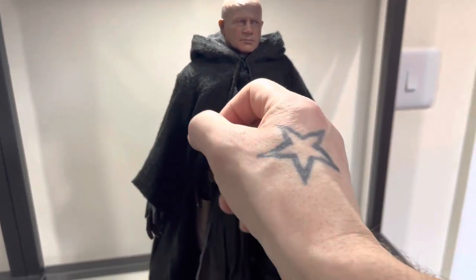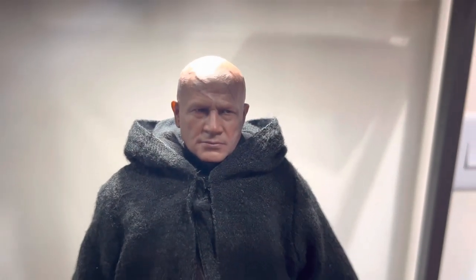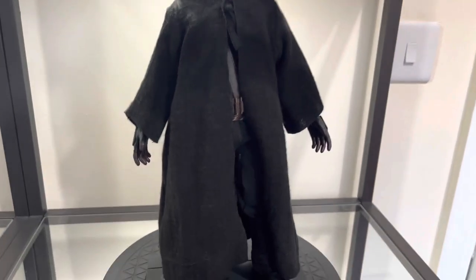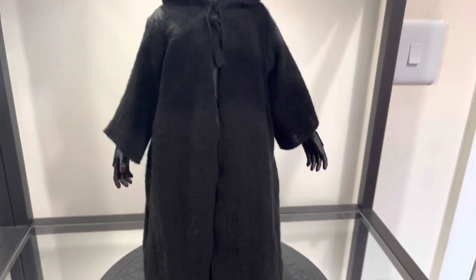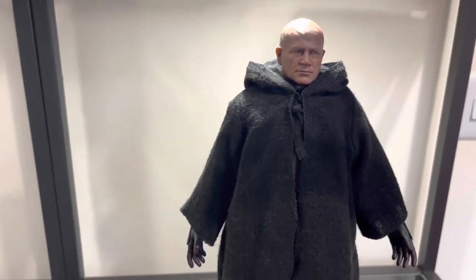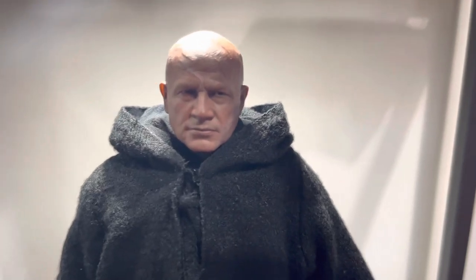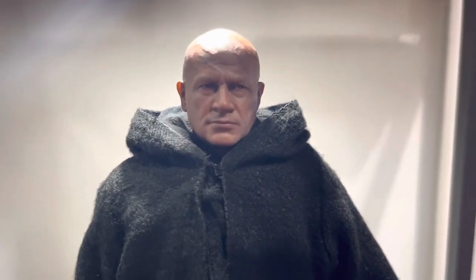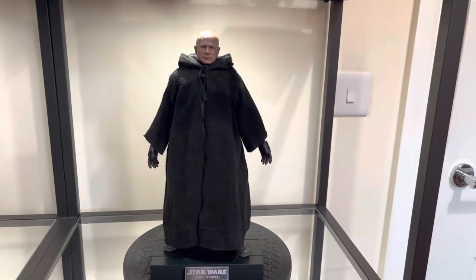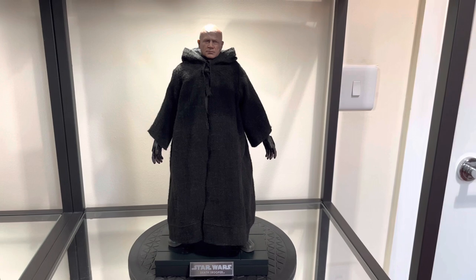Overall on this figure, the head sculpt just steals the show — absolutely fantastic, the best I've ever seen. It'll be interesting to get this guy posed up. I wish we could have had the cloak wired for a more dramatic pose, but regardless I'm very, very happy with this figure. Absolutely an immense head sculpt. There is figure number one — Boba Fett in the Tusken Raider outfit variant.